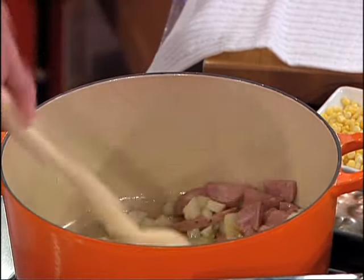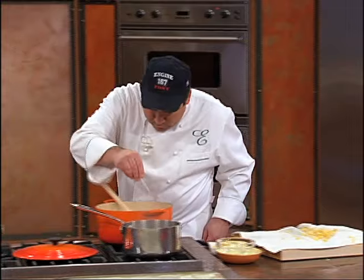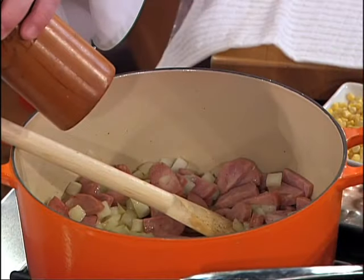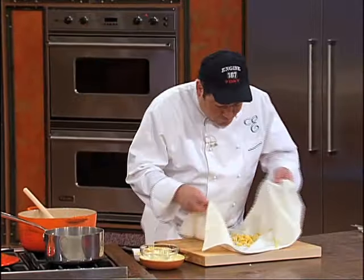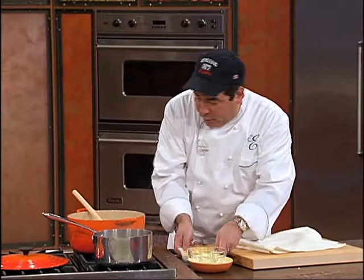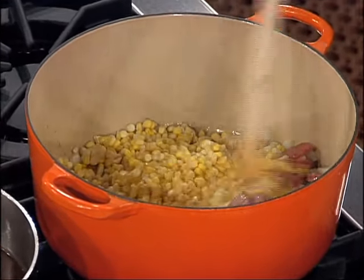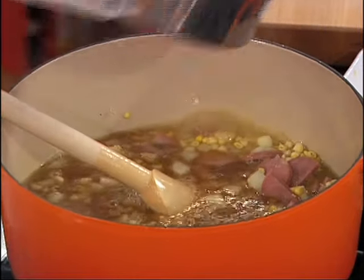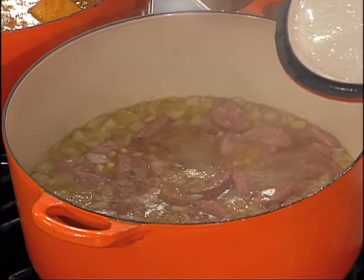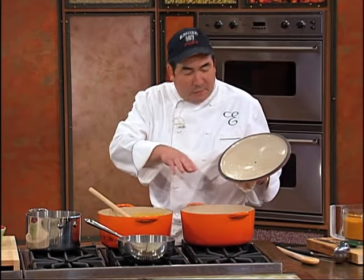Now we're going to start seasoning this and layering the flavors. Add a little salt, some pepper. Once that cooks a little bit, we're going to go in with the corn — another ear that I did earlier. We've got a great foundation going on. We're going to take a little chicken broth, cover it, bring it to a boil, and let it simmer. It simmers for about 30 minutes to really get all of the flavor out of the sausage, the onion, the sweet corn, with that chicken broth going on.